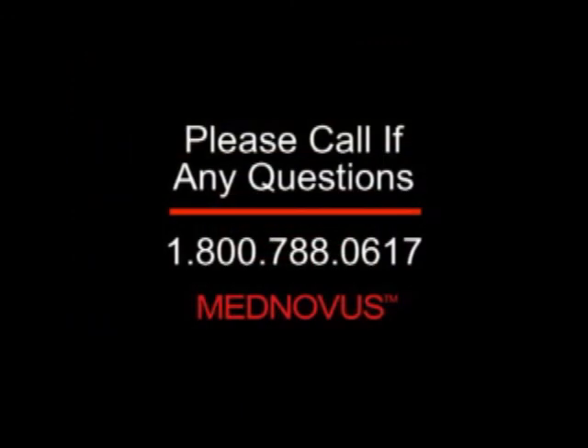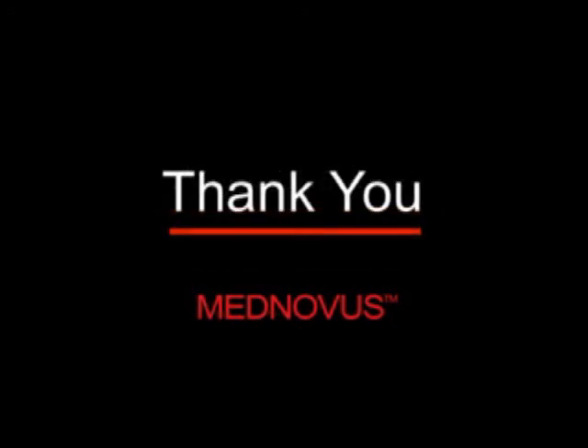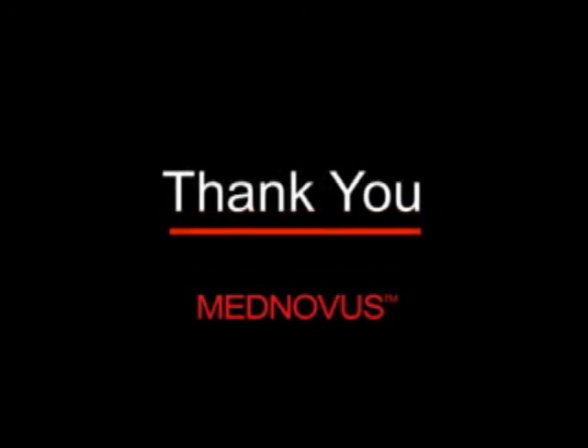Please call us at any time if you have any questions or concerns, as we are always at your service. Thank you very much for allowing us to provide this information to you. It is a privilege serving your MR safety requirements.